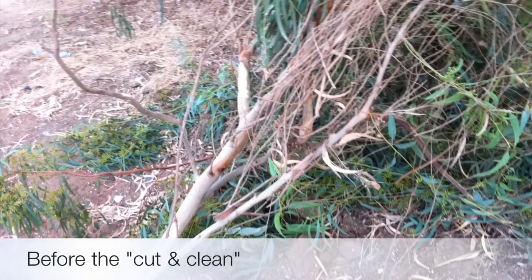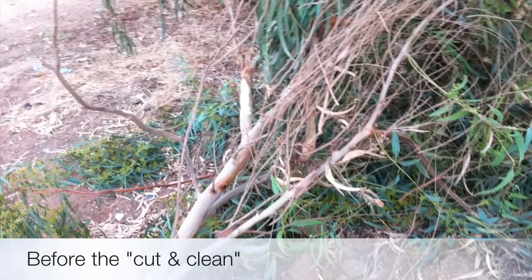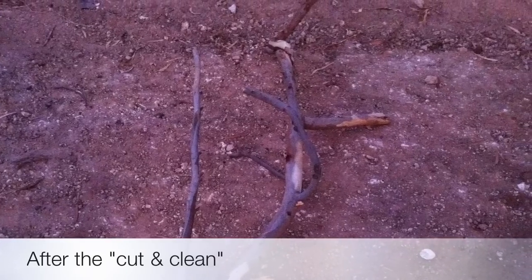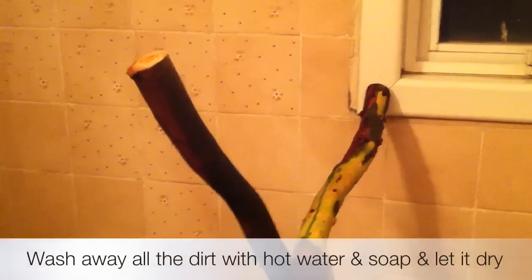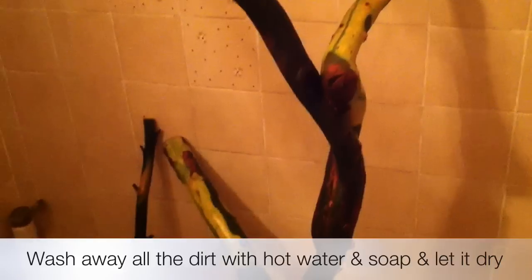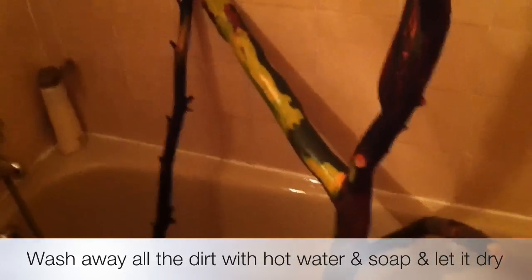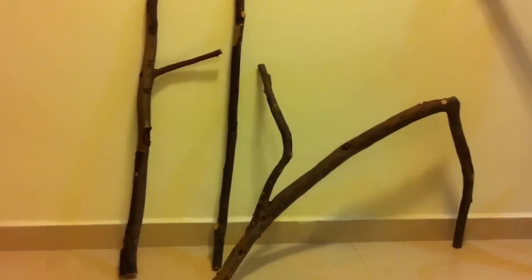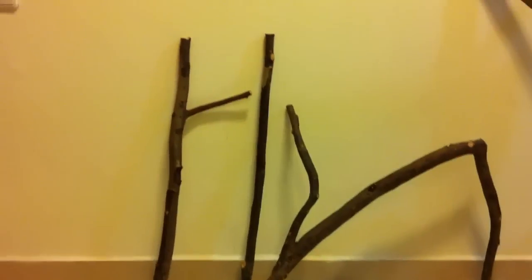Let's do this. So here is our main tree that we will use in our perch after it's dry and clean, and I took some other branches from the same tree which I'll use to design the perch itself.